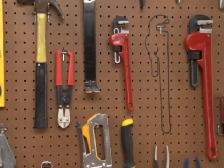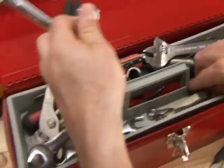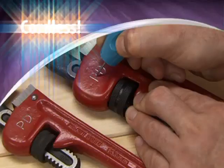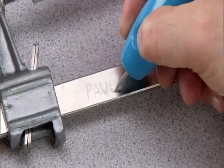Tired of people borrowing your things then forgetting they're yours? Wish you had a way to instantly identify things that belong to you? Hi, Billy Mays here for Engrave-It, the cordless engraving tool you use like a pen to permanently engrave anything you own.